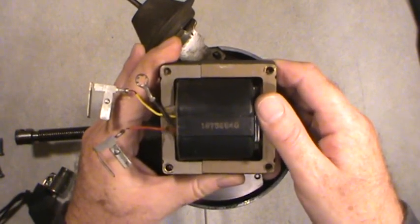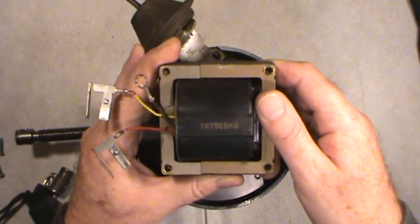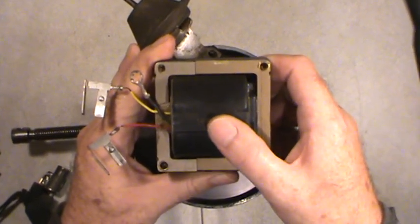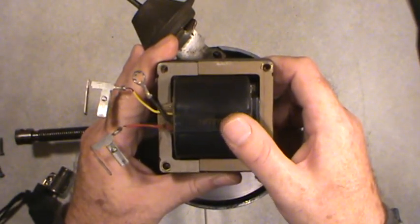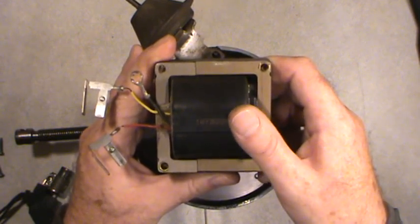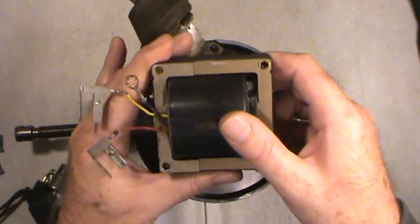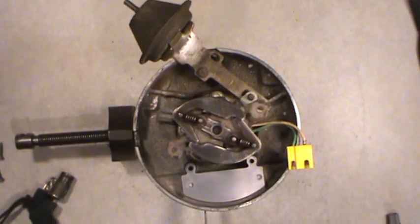If you're going to use a high-performance ignition coil that spits out more high voltage, always get the matching ignition control module. The ignition control module is responsible for charging the coil up before it creates high voltage and sends it on to the spark plugs. Stock module with stock ignition coil — that's a pair. High-performance coil, get the matching ignition control module.